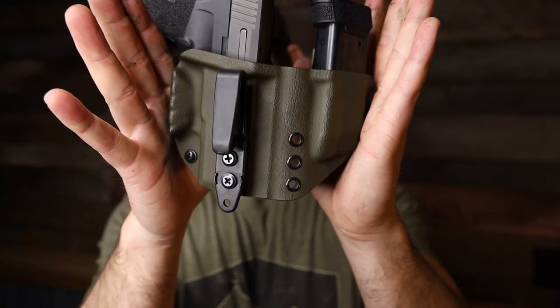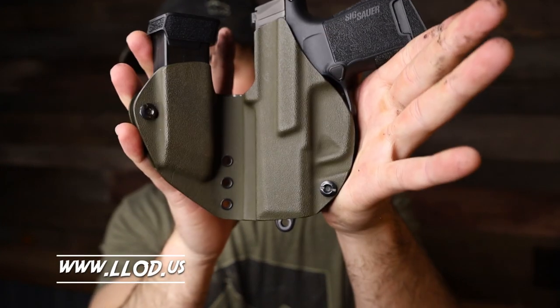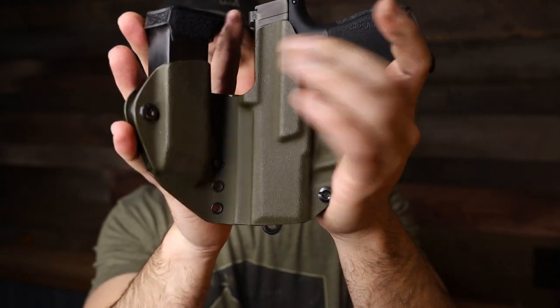Quick announcement: this is a holster I'm making. I sell holsters at LLOD.us if you want more info on them. I've been asked at least 100, 200, 300 times when I'm going to start making a holster for the P365. I've been selling them now for a little bit — kind of soft launched them. They are available now if you're looking for one.